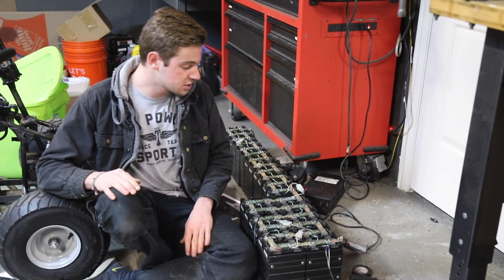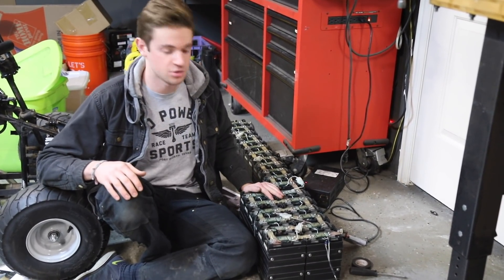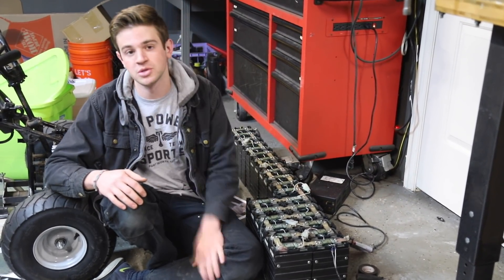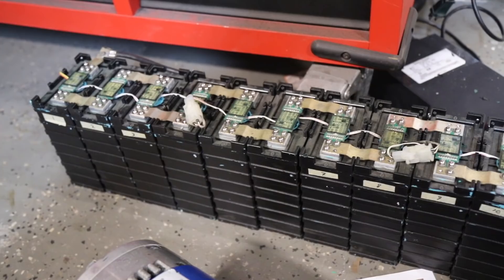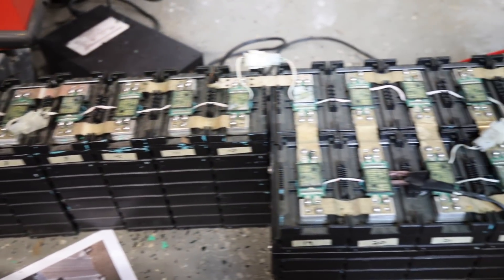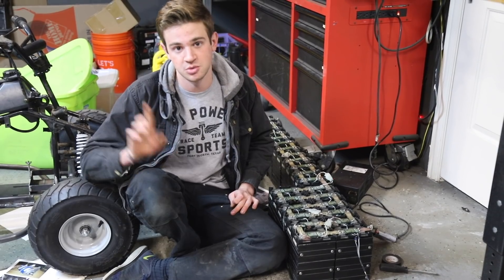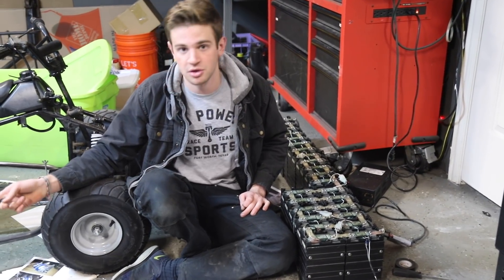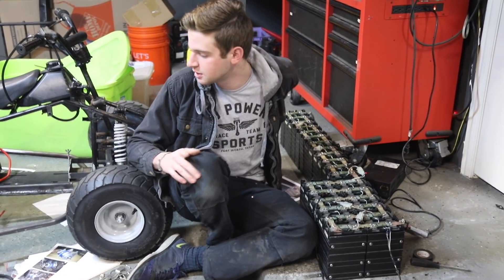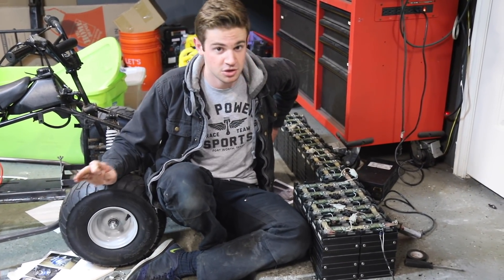We have our first bit of promising news. I wired up all the batteries in series — each battery is 3.3 volts and there are 24 of them, so wired in series it reaches about 80 volts. I put it on the charger that came with it, checked it with a multimeter, and it's reading 80 volts. That matches up: the motor is 72 volts and the motor controller is 80, so so far so good.